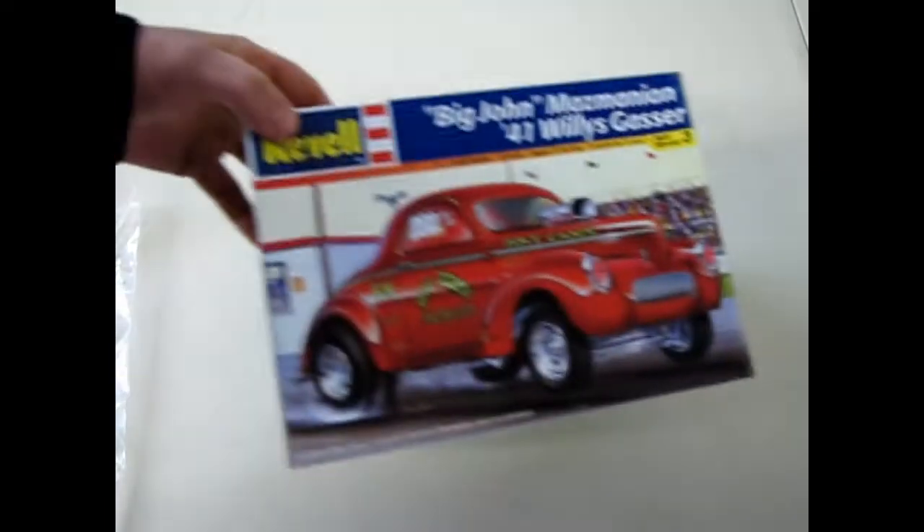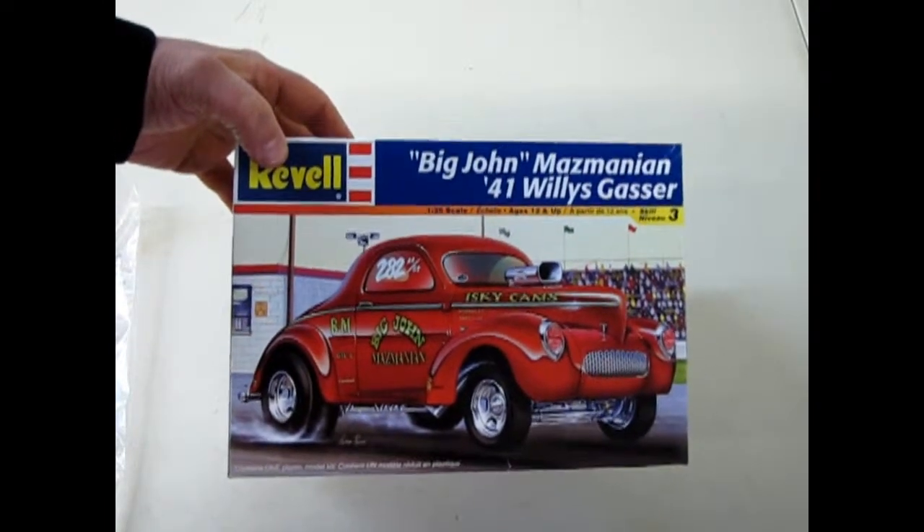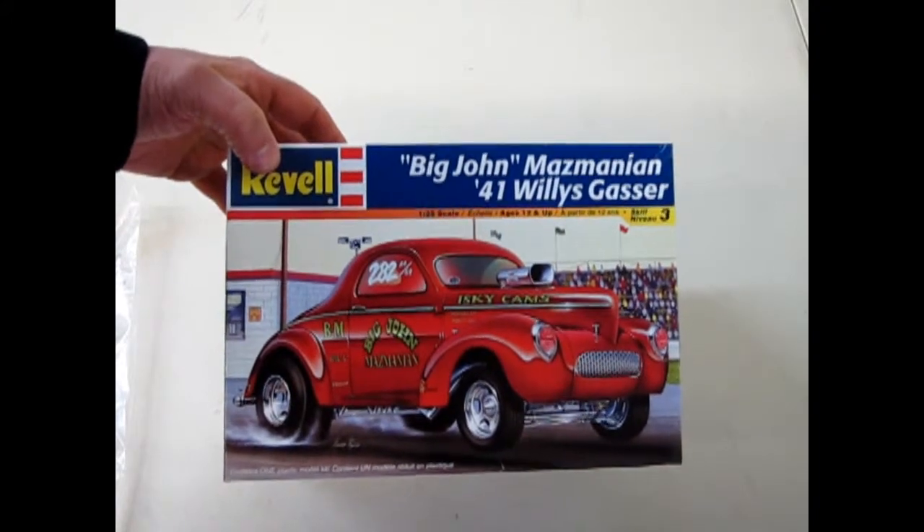And that concludes our look at the 41 Willys Dragster — Big John Mazmanian. Wasn't that fun? I hope you enjoyed this look at Big John Mazmanian's 1941 Willys Gasser. And I know I said Mazmanian wrong when I opened up the box — shame on me. But if you've missed some of our videos from the past, please check them out. And don't forget to like and subscribe to us. We will see you next time on Monster Hobbies, What's in That Box?